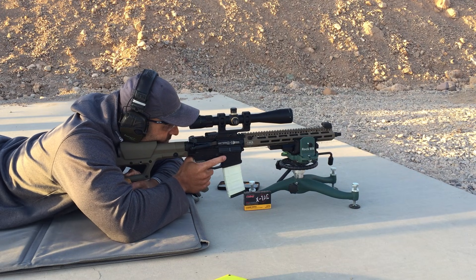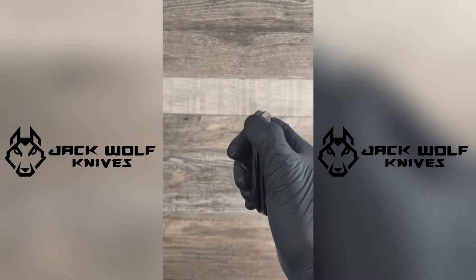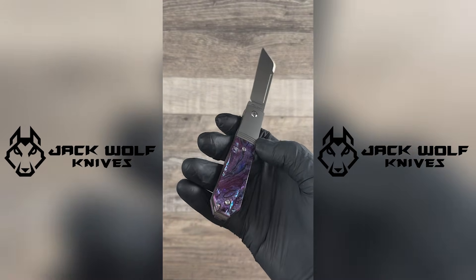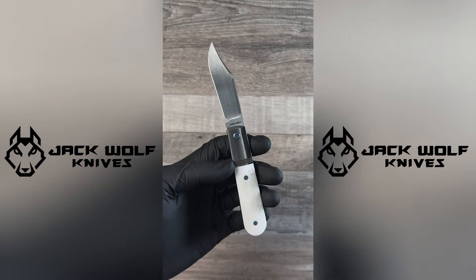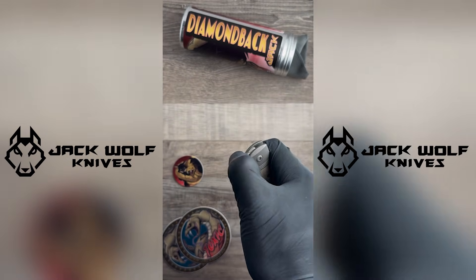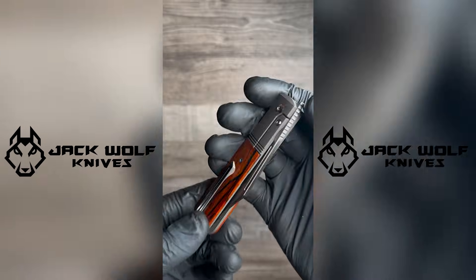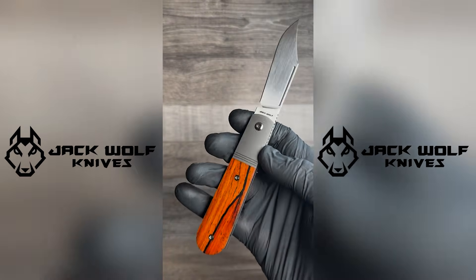Today's video sponsor is Jack Wolf Knives. Jack Wolf Knives is based right here in Phoenix, Arizona. They offer a variety of high-quality everyday carry pocket knives. They're best known for taking timeless knife designs and producing them with modern materials and methods. Whether out in the field or at a nice dinner, Jack Wolf has the option for you. If you're looking for an heirloom-quality knife, check out Jack Wolf Knives on the web or Instagram, available at authorized dealers worldwide. Don't forget to visit their booth at CanCon 2025 on April 10th to 12th at the Ben Avery Range in Phoenix.